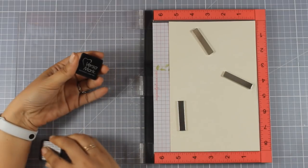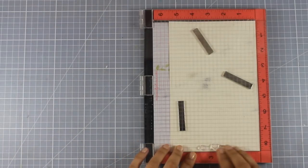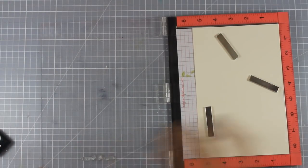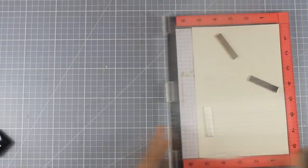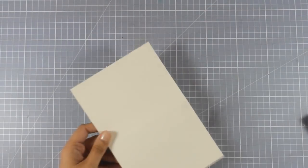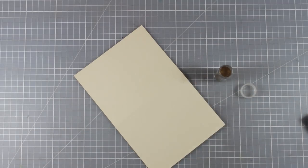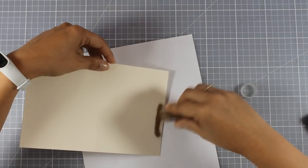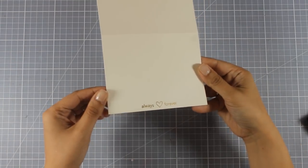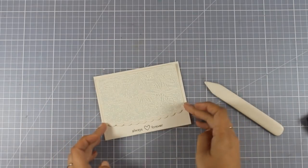I'm going for an embossed sentiment, so I'm using VersaMark ink to stamp my sentiment at the very bottom of my card. I stamped once more just to be safe — that's the beauty of using an ink pad like this. Now I'm applying my embossing powder. I'm using an embossing powder called Champagne from an embossing set by Stampendous — I'll link it down below. It's the perfect color for wedding cards because it's not gold and not silver; it's something in between.